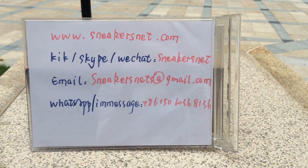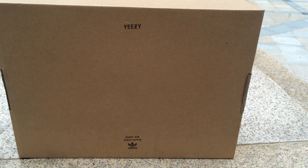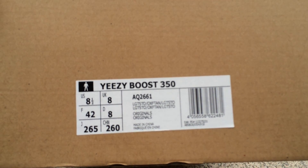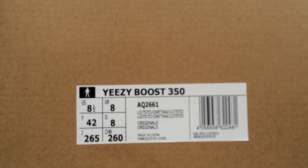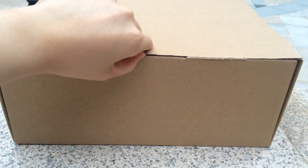Now I will show you the sneakers. Let's see the box — the original box. The box shows us the Yeezy Boost C15, easy point supply. Let's see the label here. As you can see, the box shows Yeezy Boost C15, and the size is 8.5.